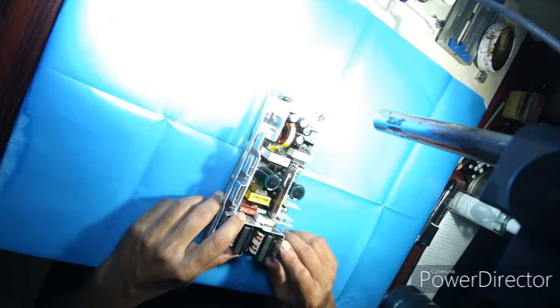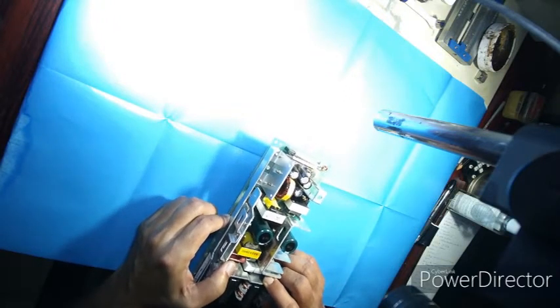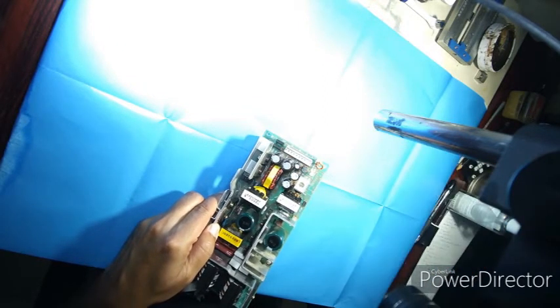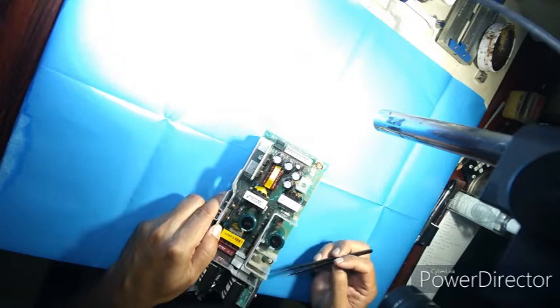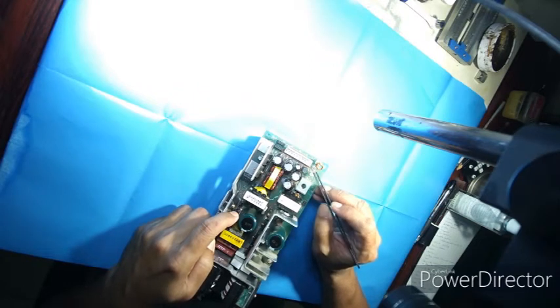It's also got an inductor and two MOSFETs in parallel, which I believe are the main switching semiconductors. There are four feedback optocouplers: one for switching the power supply on and off, one for voltage feedback, one for over-voltage protection, and a fourth one I have yet to identify. The supply has two outputs — 24 volts at up to 14 amperes and a 5-volt output at 3 amperes.